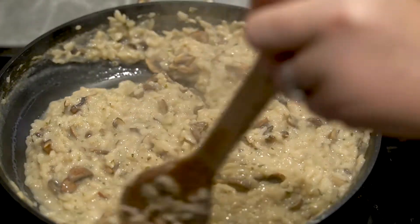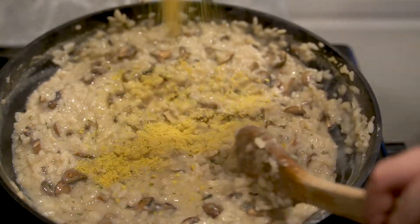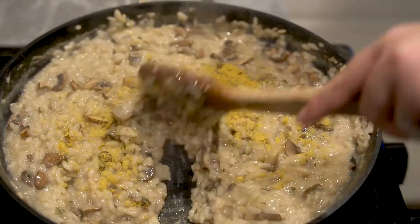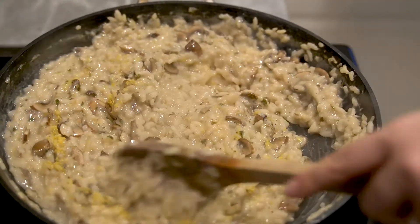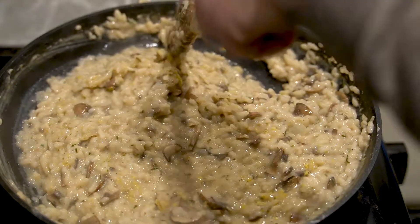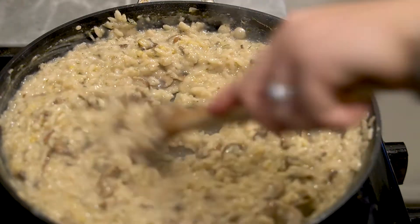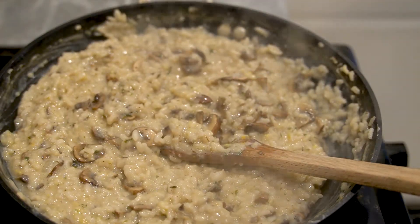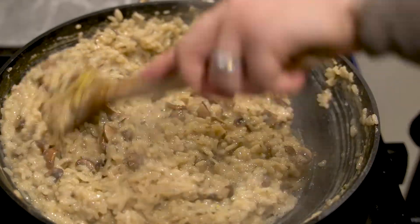I ended up adding the other half cup of soy milk. We've got about two minutes left. I'm going to add in some nutritional yeast — you can add vegan parmesan if you want, but that's high in calories. The nutritional yeast adds that little bit of cheesiness you'd typically get from a mushroom risotto topped with parmesan. Mix that in. I tasted it and it needs salt, so we're going to add that now.